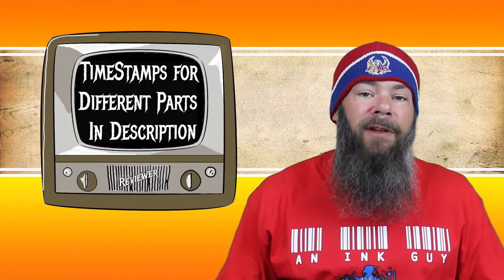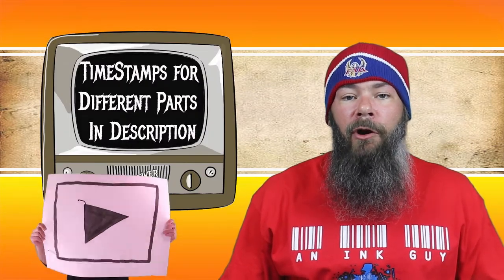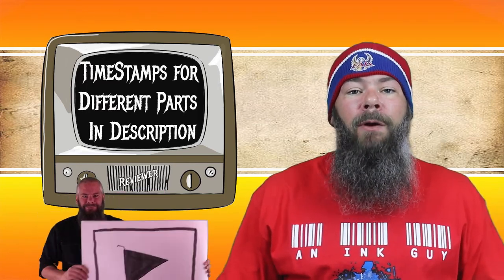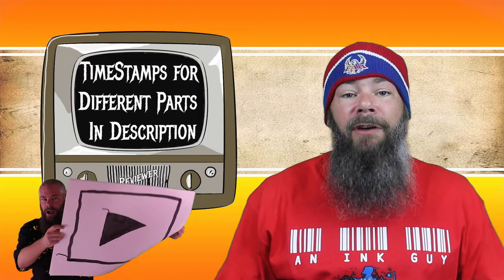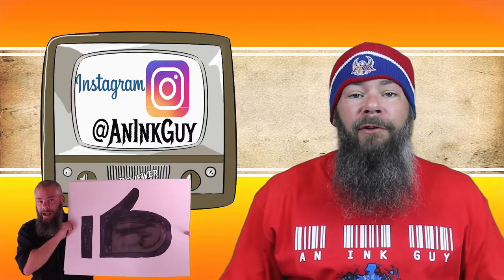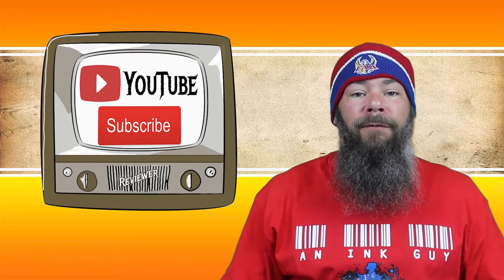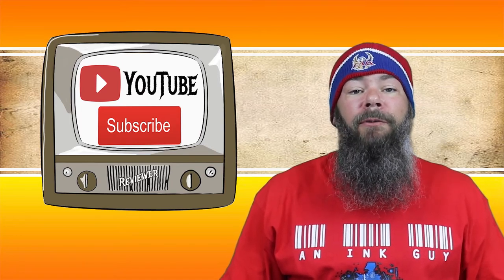As always, there are timestamps down below in the description, so if you're in a hurry, you can skip around. But if you got the time, I would appreciate you checking out the entire video. You can also follow me over on Instagram, and if you're new here and like Fountain Pen Ink Reviews, I would invite you to subscribe.